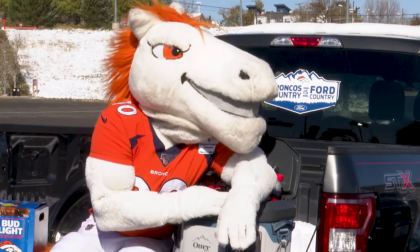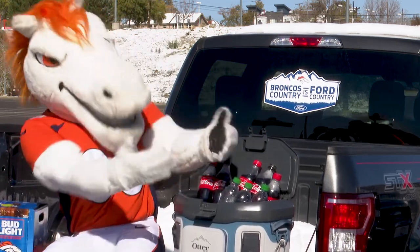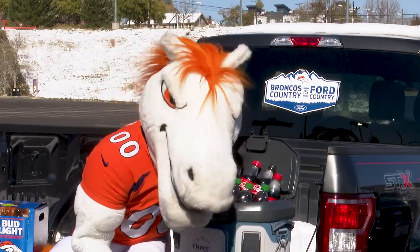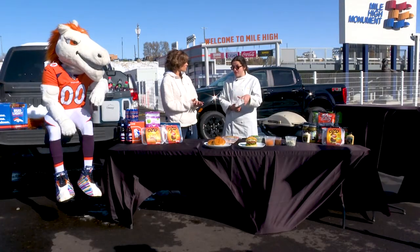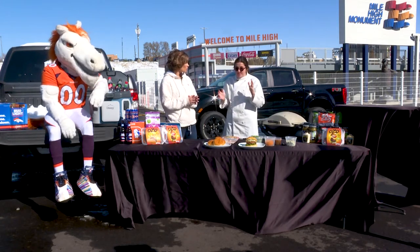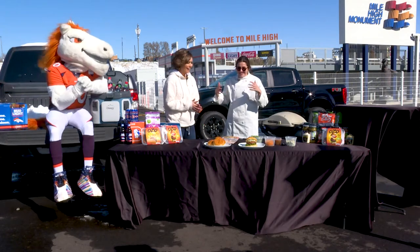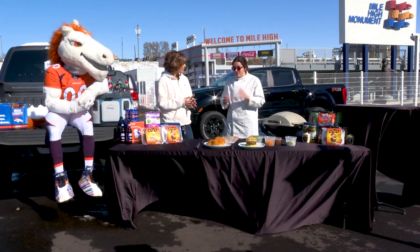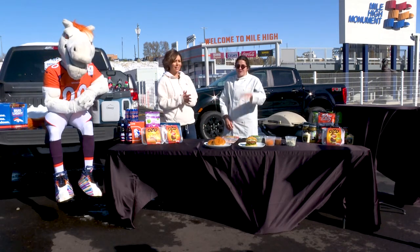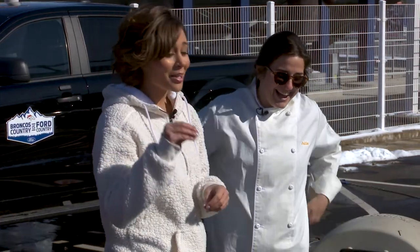OZO has burgers, a seasoned ground, and a Mexican ground. You can prepare them just like any other ground beef. The burgers are pre-shaped — great for sliders or chopped up however you want. The seasoned ground you can throw into lasagna or your spaghetti sauce.